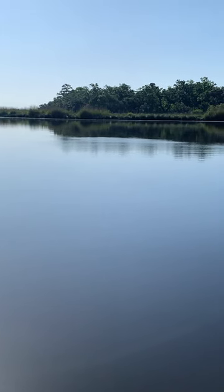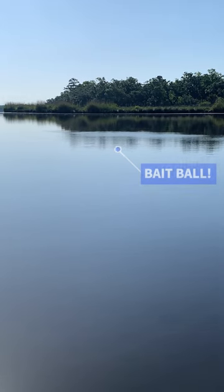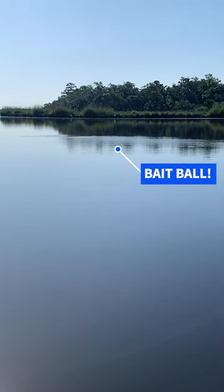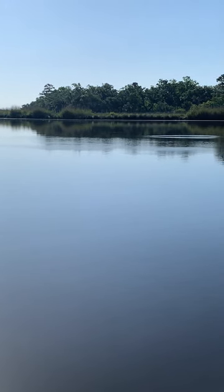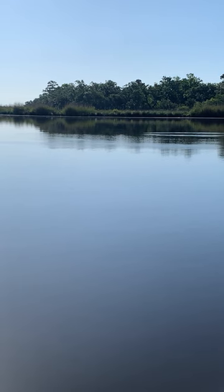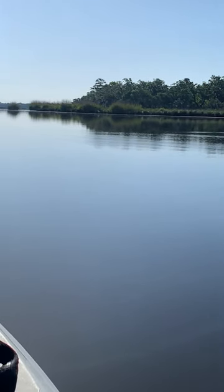What's up Salt Strong family, this is Pat, one of the fishing coaches here at Salt Strong. If you're ever out on the water and you see a ball of bait fish like this that's on the surface, that is going to be a good area for you to fish around. There's a reason why those fish are up near the surface — it's probably because there's a predator pushing them up there. So anytime you see something like this, definitely make a cast or two at it.